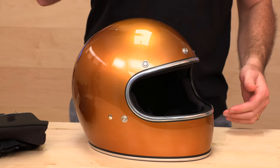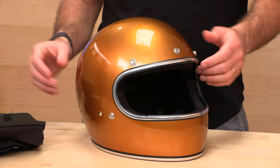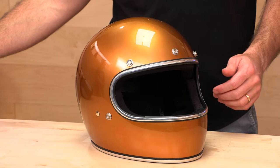Biltwell is backing this up with a full two-year warranty, so they've got your back — which is a nice thing. Head over to speedaddix.com to pick up your Gringo today. Don't forget to subscribe and stay up to date on all the latest gear videos. We'll see you next time to find out what's in the crate.